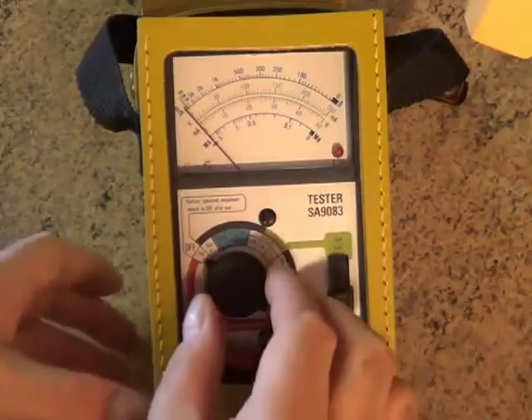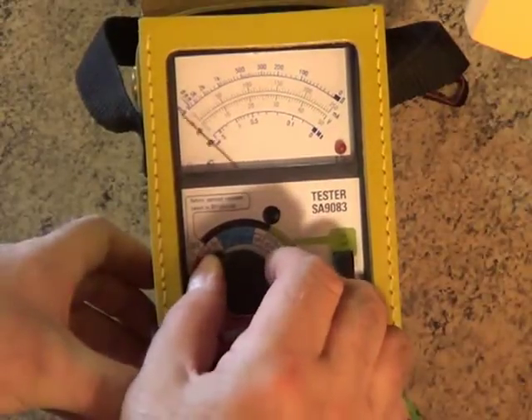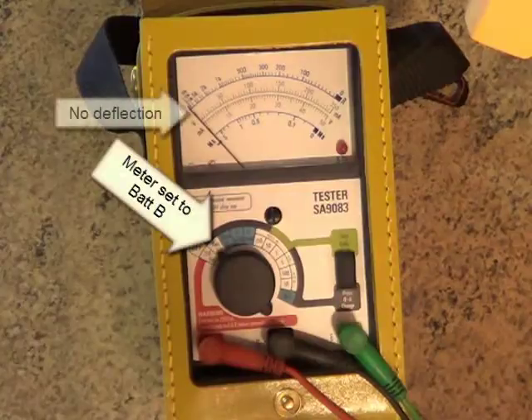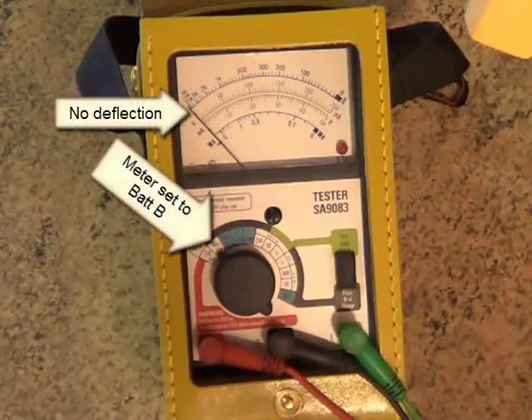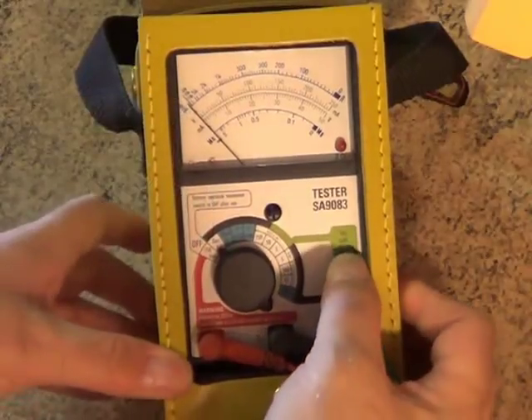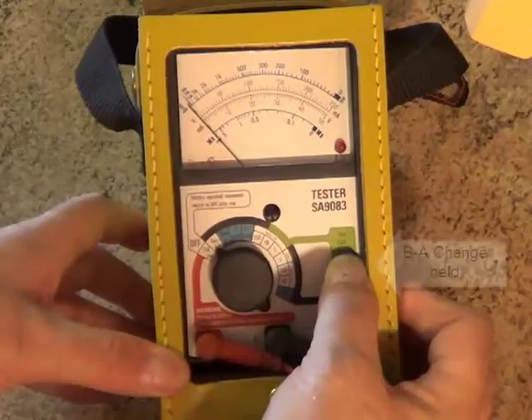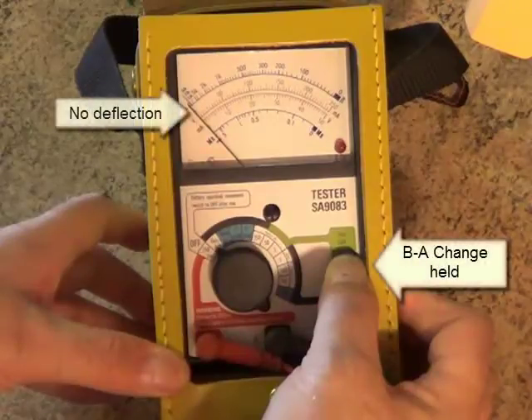Switching the dial to BAT B checks for any battery contact on the B leg. The meter shouldn't read any voltage, but if it does, you'll need to see where that's coming from before going any further. To check for battery contact on the A leg, press and hold the BA change button. Same thing — if the needle moves, you'll need to investigate where that voltage is coming from before moving on.